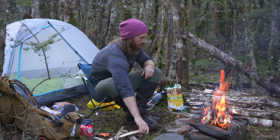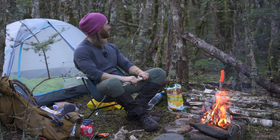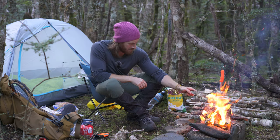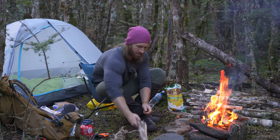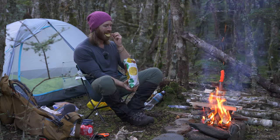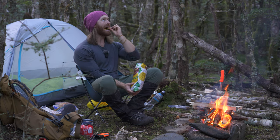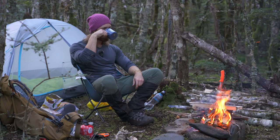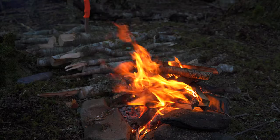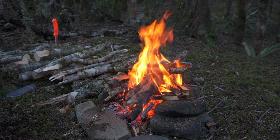This is an awesome spot. It would be great in the rain too. You could easily get a tarp up in any of these trees, and there's heaps of standing wood so it wouldn't be too hard to get a fire going. I've got to be careful not to melt my boots. Look at the quality of this fire. I wish I could have fires like this right in the middle of winter. They would be the best - that's when you actually need them.